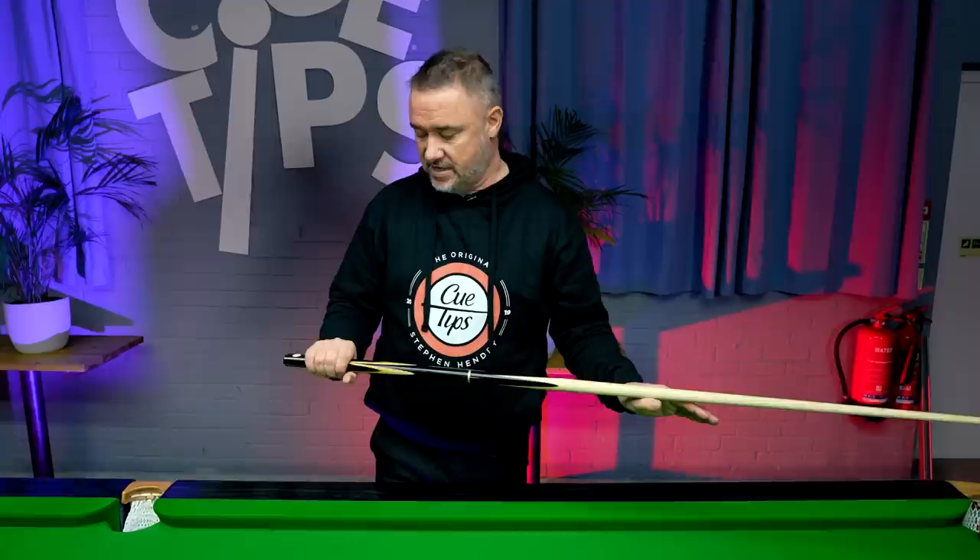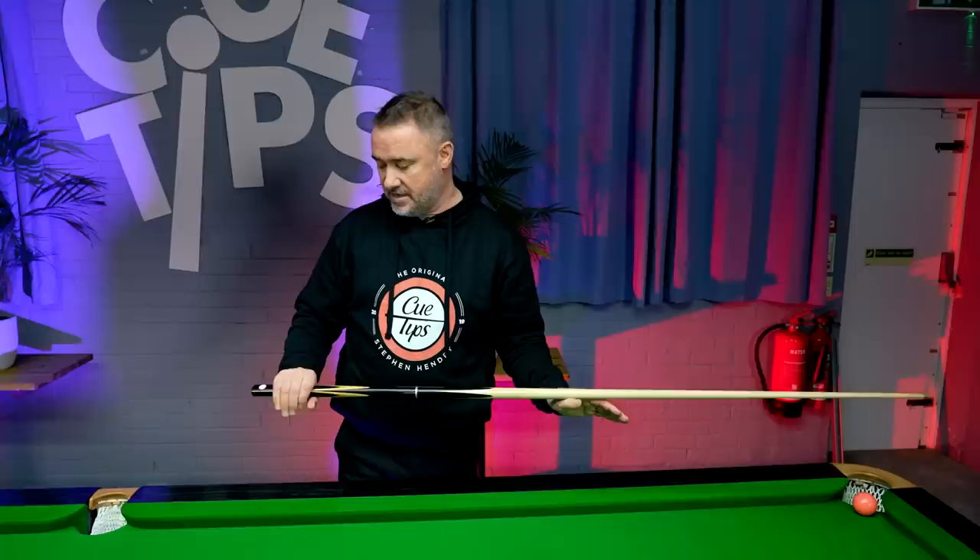The reason pros miss shots under pressure or miscue is generally gripping the cue too tight under pressure — that's the wrong thing to do. So a slack grip is what you need.